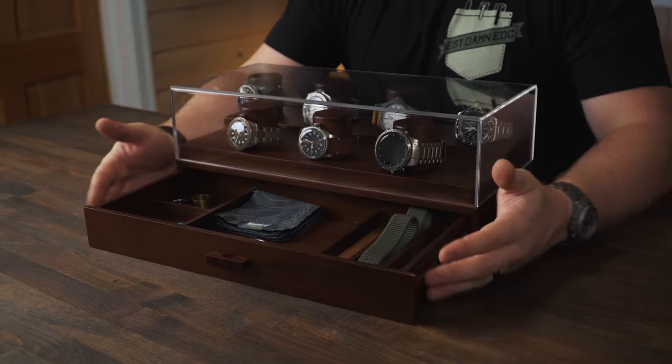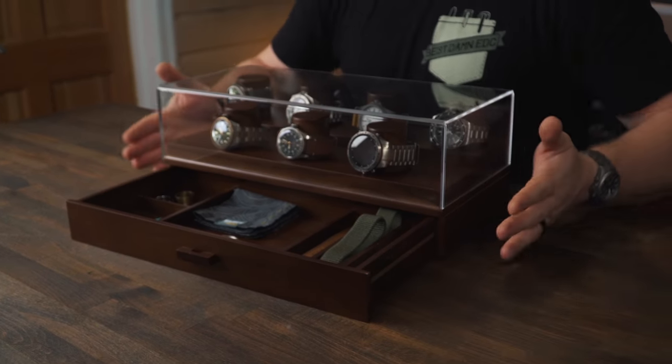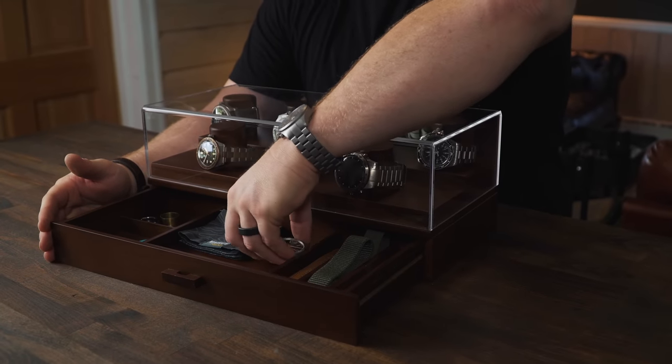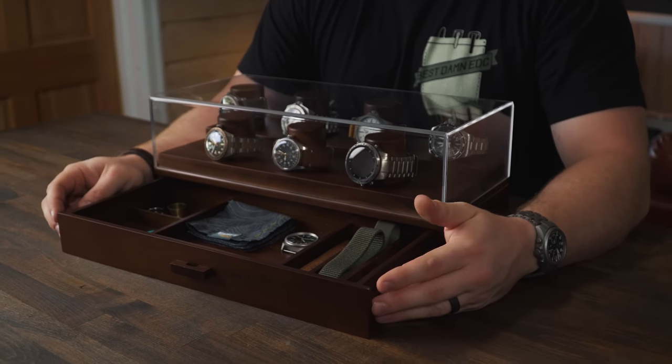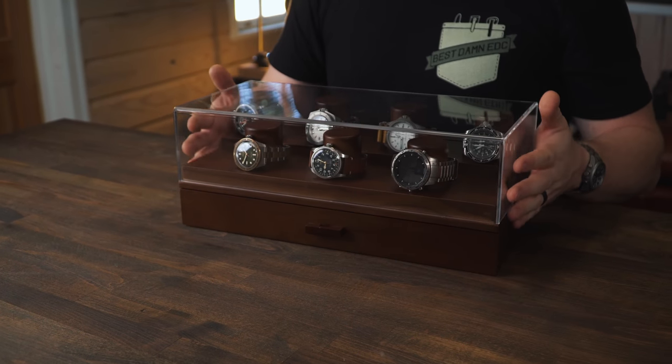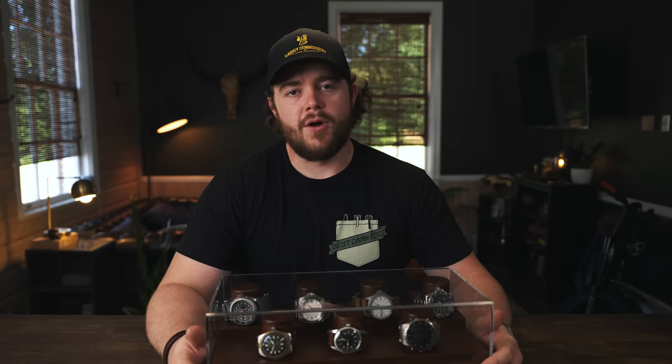I want to clarify - the one thing this jump up in size does is make it less practical for a nightstand and more for a dresser. With the drawer extended this thing is almost the size of the top of my nightstand, so you do move out of that nightstand realm into more of a dresser storage solution. I'm fine with that - that's actually where I moved this. It now lives on my dresser.